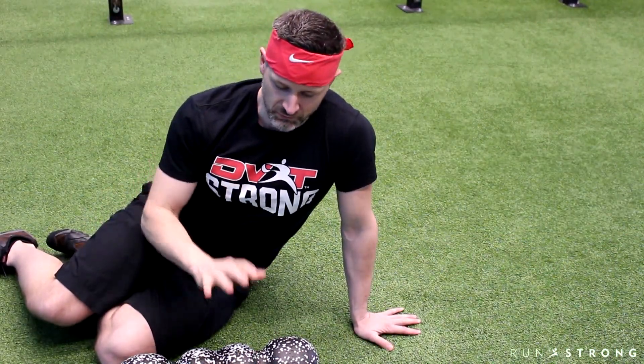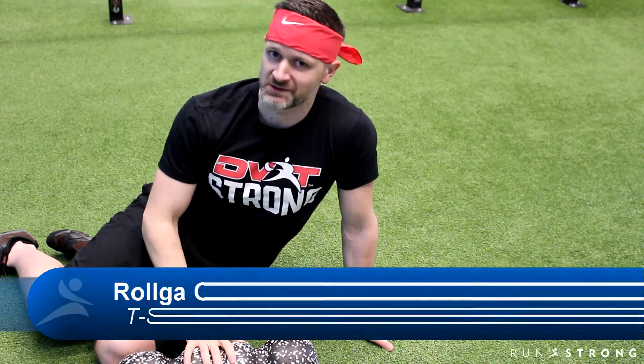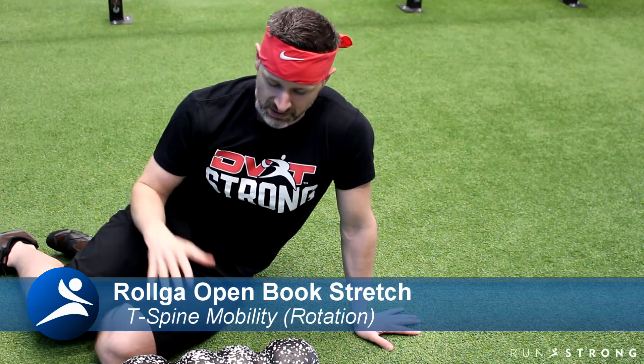Next up is our open book stretch. I'm doing this one with the roll guy, so you guys might have a foam roller. The roll guy is super beneficial — I would recommend trying to get one of these. If you can get your hands on one, we do take orders here.